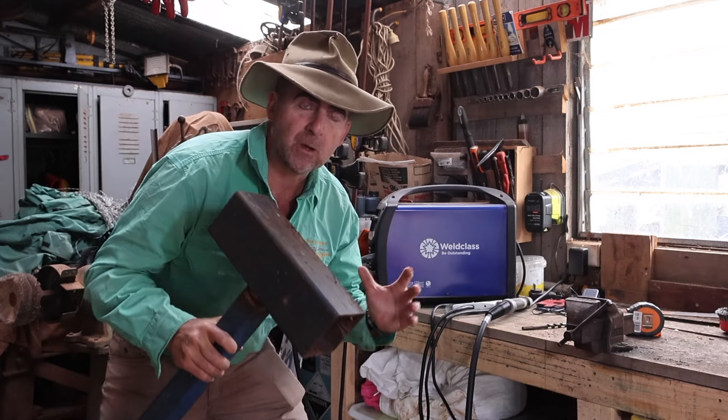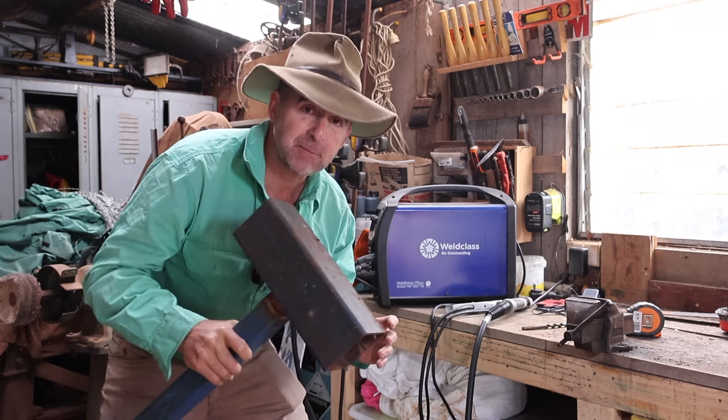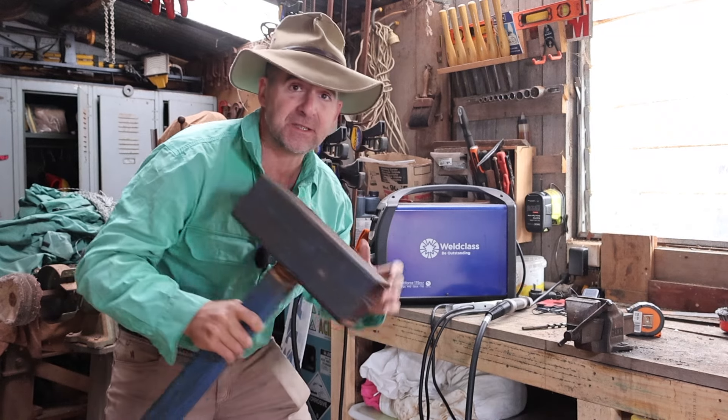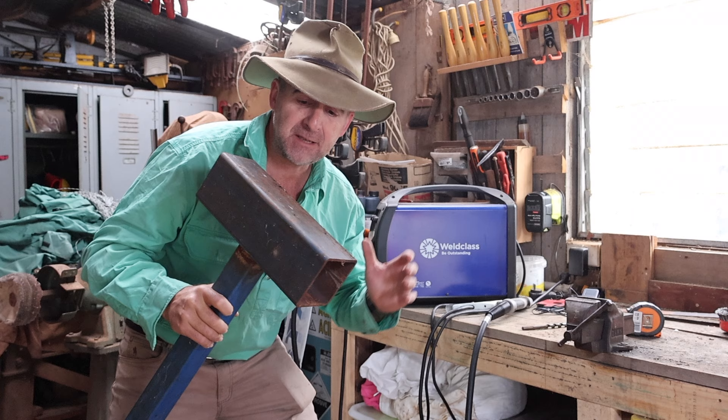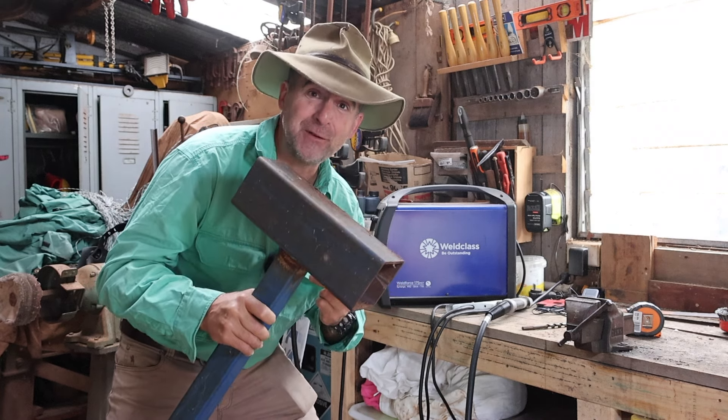A while back I upped my welding dramatically by getting good gear. Gear does make a difference. I got the Weldclass MST175 and to be honest with you I haven't looked back — this thing hasn't fallen apart in two years.